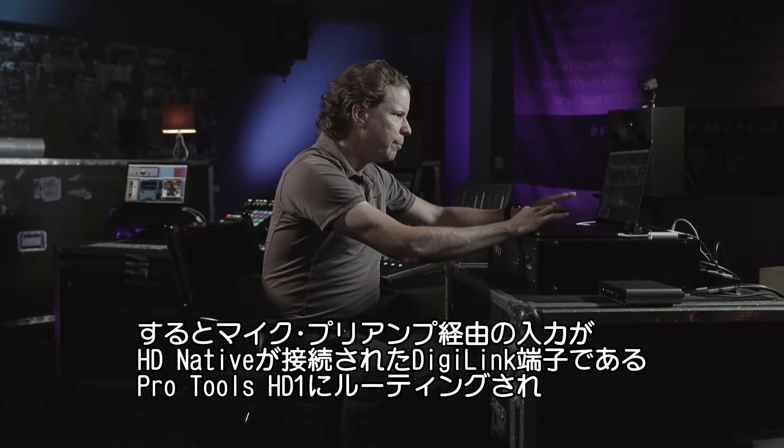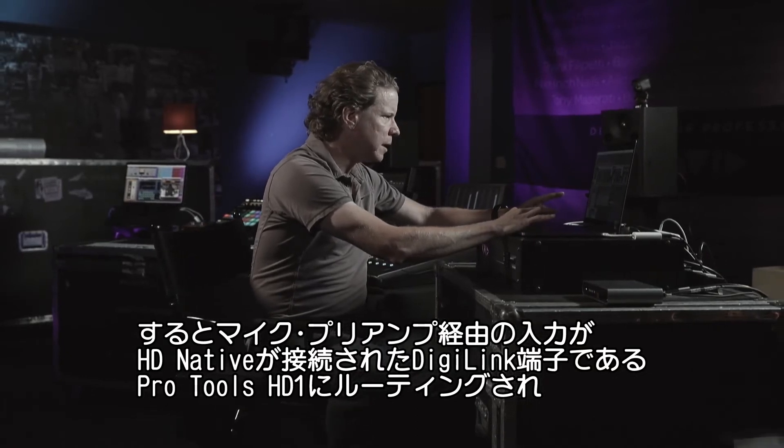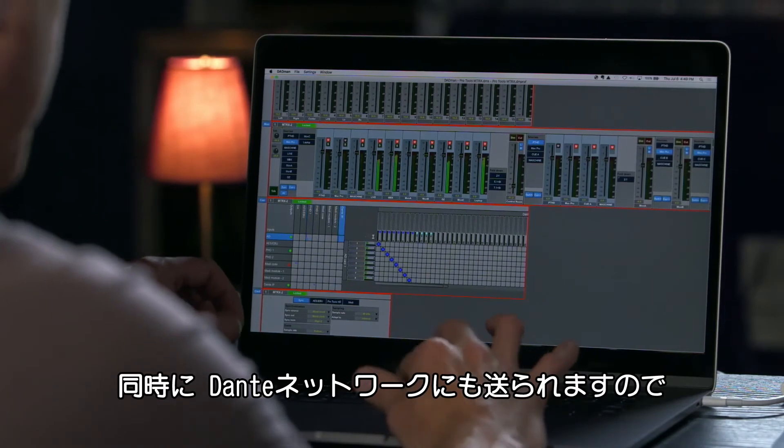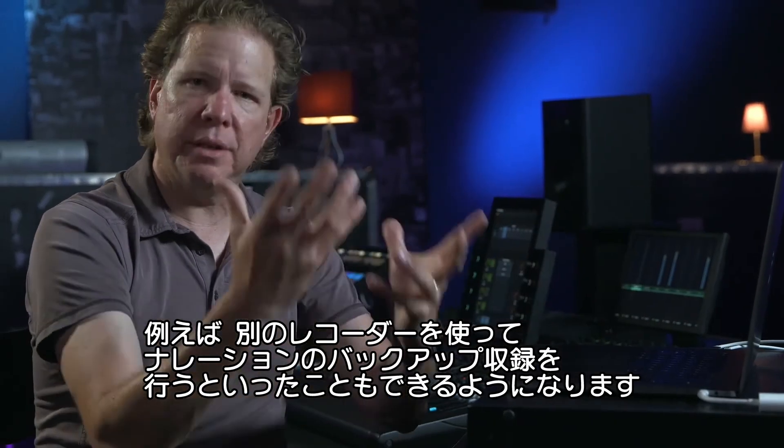So now those mic preamps are going simultaneously to my Pro Tools 1, which is HD native, as well as being sent to the Dante network that I could collect, for example, on a different DAW.